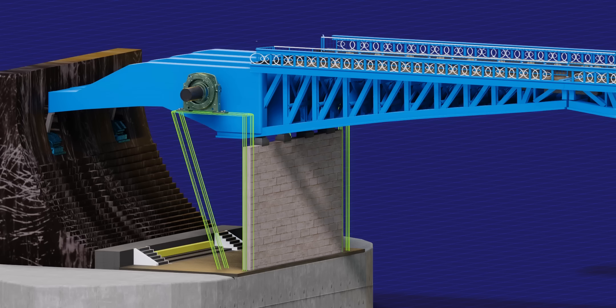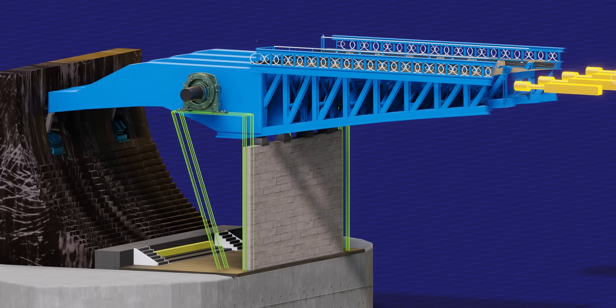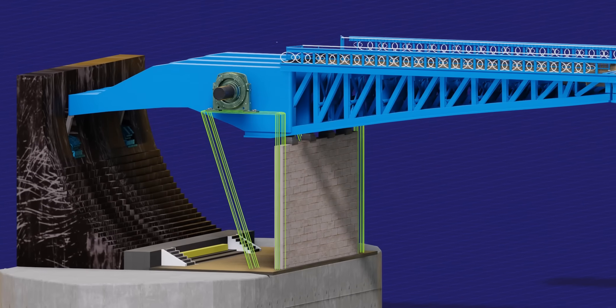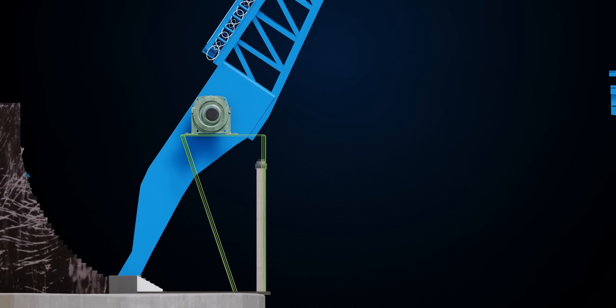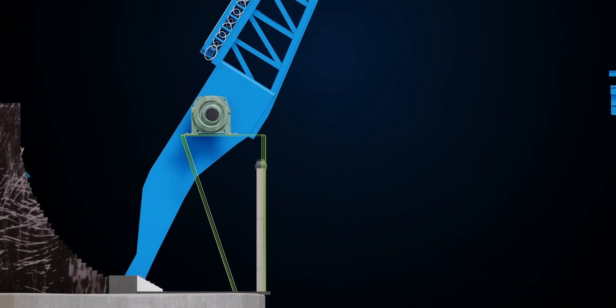In short, at the normal bridge condition, the bascules are not resting on the bearing — but on the pawls, the resting block, and at the support of the nose of the other bascule.